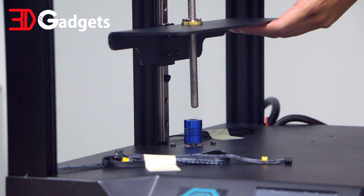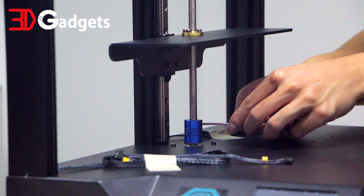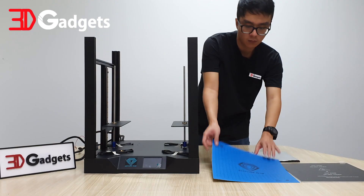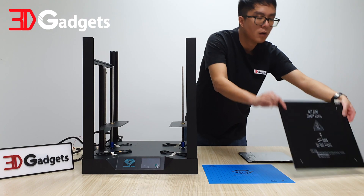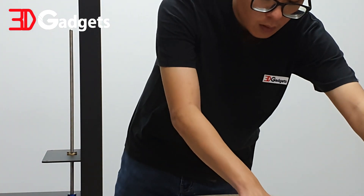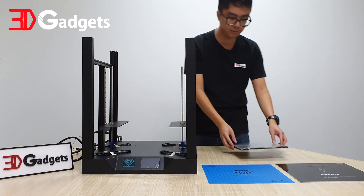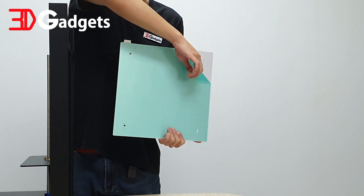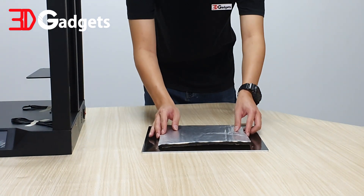Repeat the same process for the other lead screw. Now prepare the heat bed and the heat bed insulator. Remove the protective film from the heat bed. Then remove the protective backing from the insulator before sticking it at the bottom of the heat bed, making sure that it is centered.